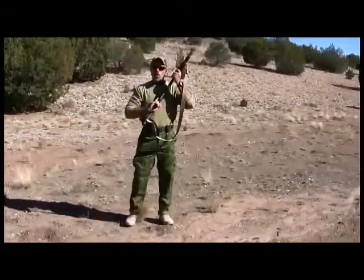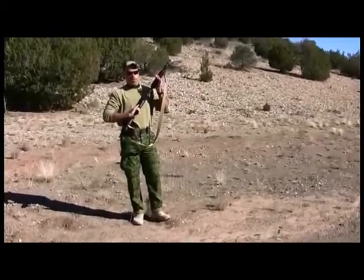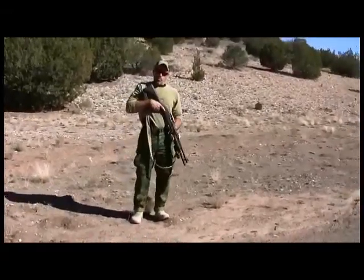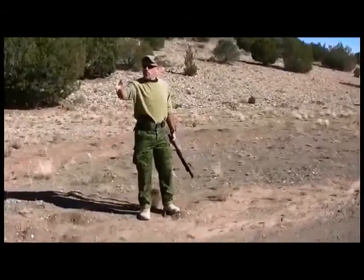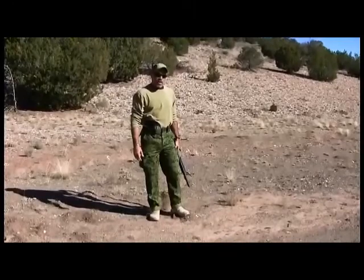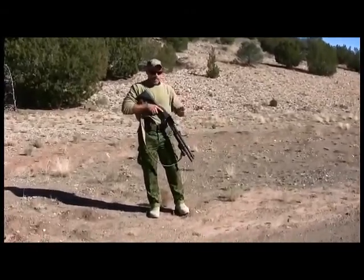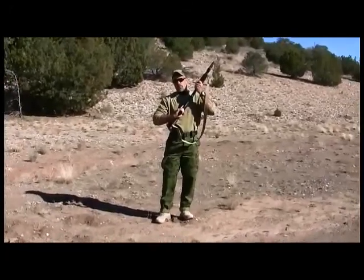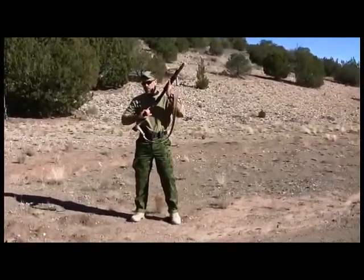The opposite of sul is high port, or port arms. We use this when we have to move very quickly from cover to cover — running — where our mission is getting there, not necessarily shooting on the way. You could do that in sul, but in the Arizona backcountry or an urban area that's seen unrest, moving quickly with your muzzle down can cause the muzzle to catch on shrubbery or debris. So we use high port instead. From here it's very easy to mount the shotgun and get on target, just as fast as from sul, just a different purpose.